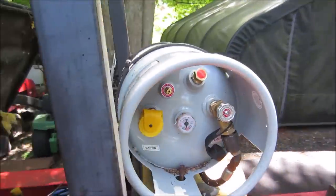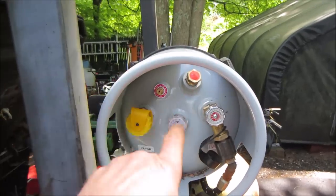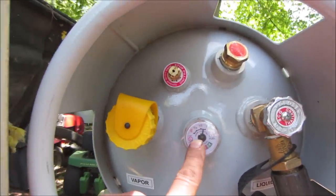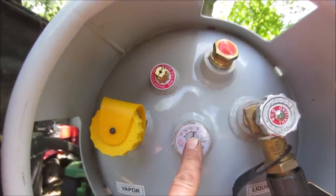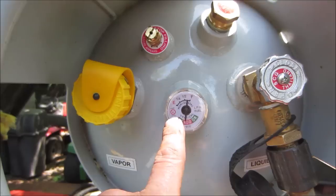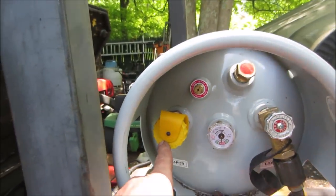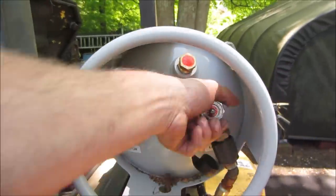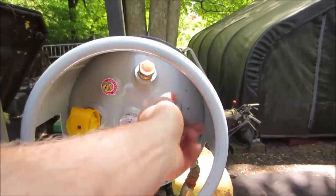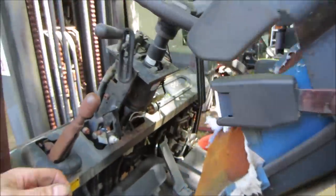I got the new propane tank on there. A couple things I learned: it's got a locating pin so the orientation of the tank is correct, meaning the pickup tube is sitting on the bottom. The gauge works in two different directions - it says it's full right now in the horizontal position. If you stand it up, you use the other half of the gauge to read it. And there's a vapor side for your gas grill and a liquid side.